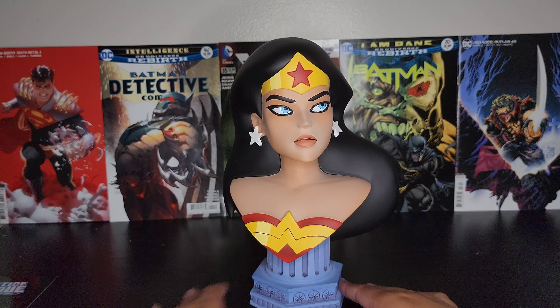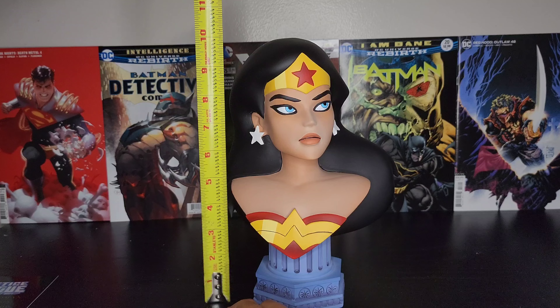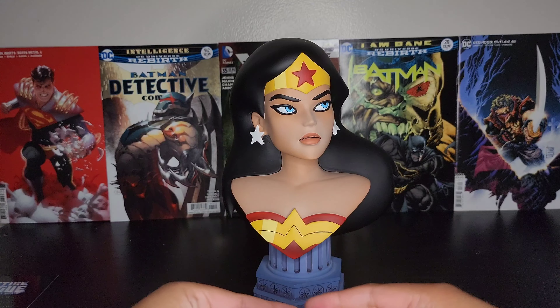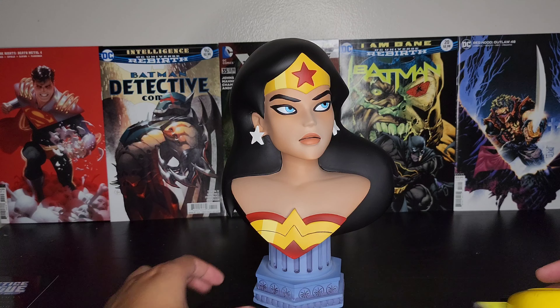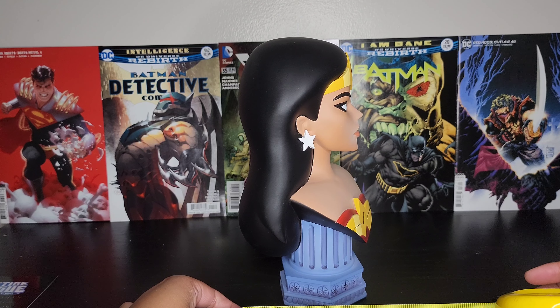Let's see what this one measures. This one is just shy of 10 inches, or 10 inches exact. Then from the back of her hair to the end, I would say roughly seven inches give or take. And then the width — from the back of her hair to the chest — I would say around five inches.